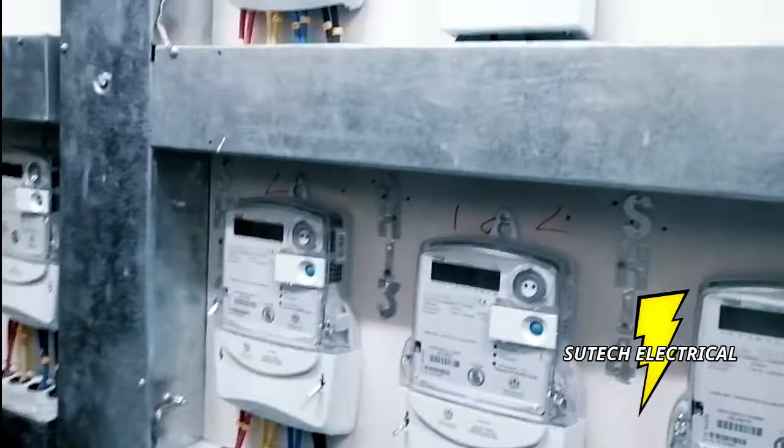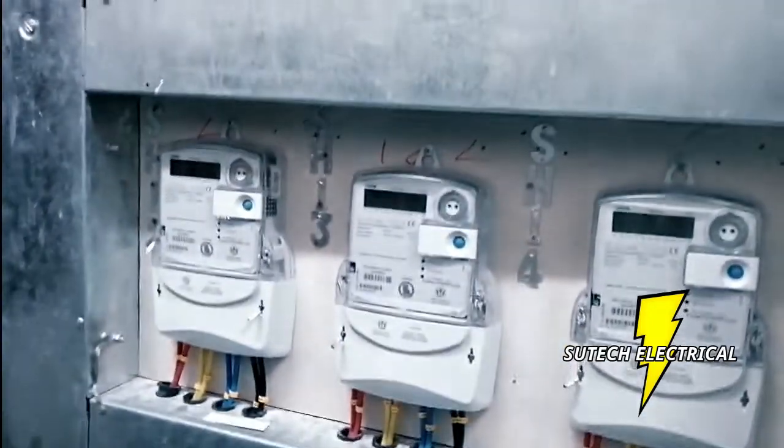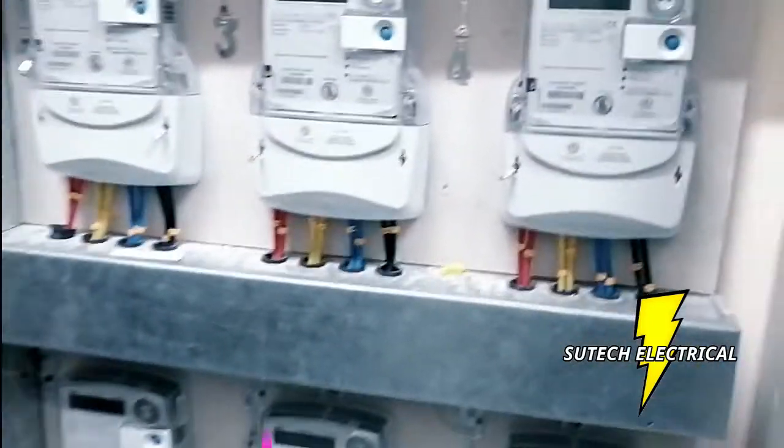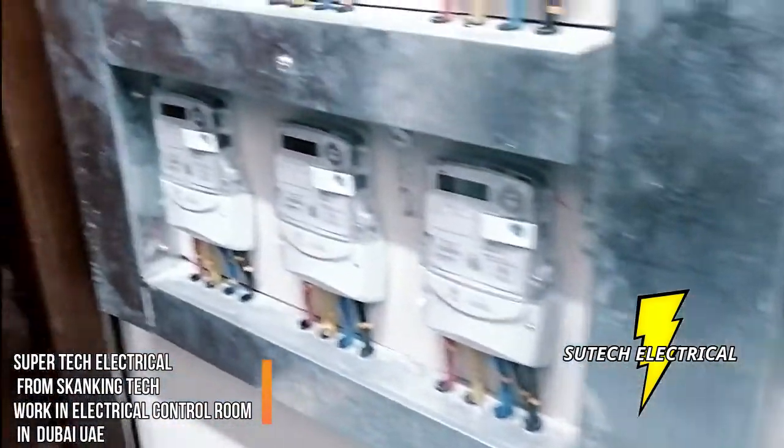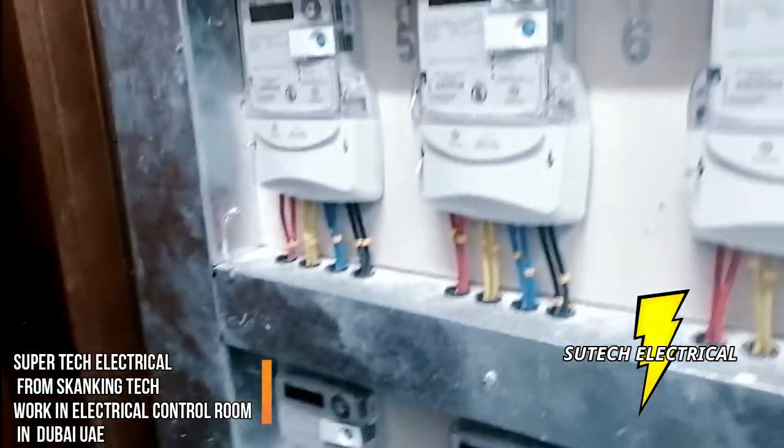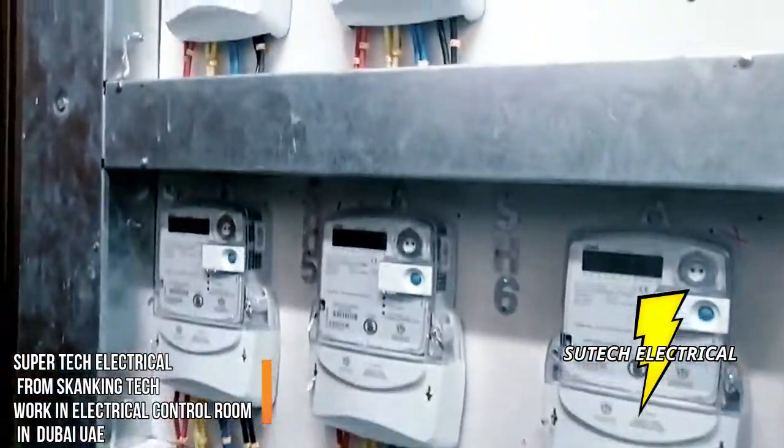These are the meters that control the offices, all the shops, all the supermarkets on the ground floor, all the shops, and also the flats on the ground floor — all these are the meters.